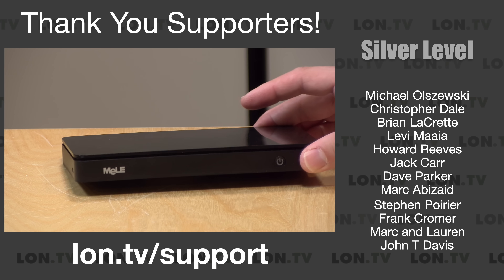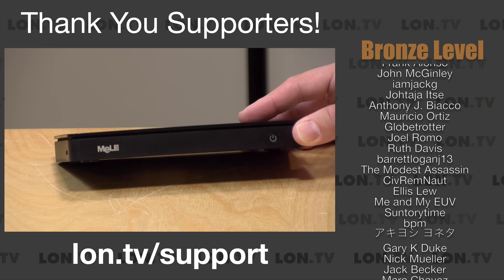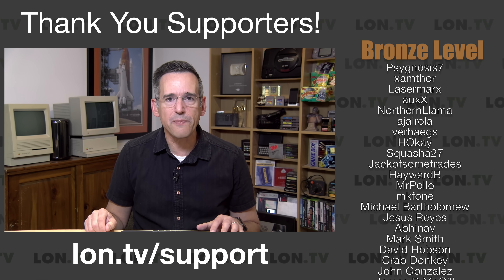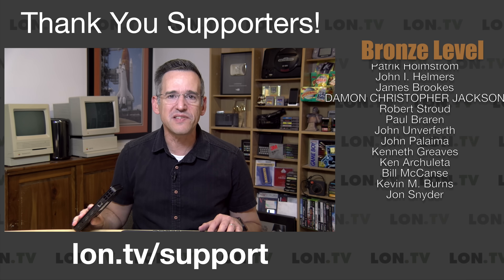Now before we jump into this, I do want to let you know in the interest of full disclosure that Melee sent this to the channel free of charge. However, no other compensation was received. They have not reviewed or approved what you're about to see before it was uploaded, and all opinions are my own. So let's get into it now and see what this little mini PC is all about.